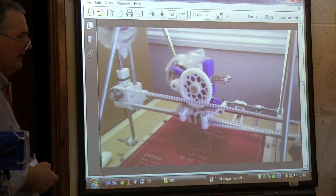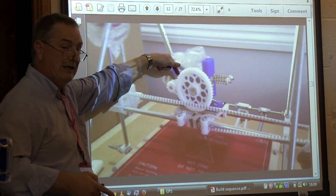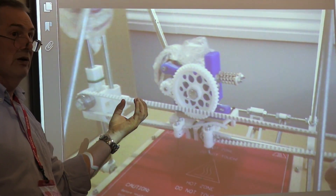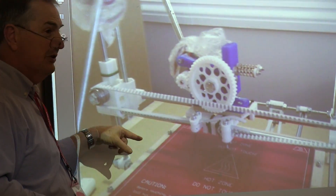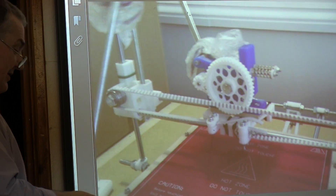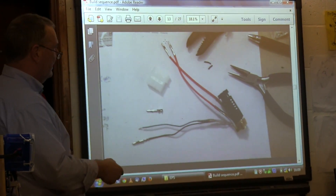That's the extruder — the important thing. The extruder is a motor that pulls the plastic filament through and pushes it into a hot metal block which melts it, and then it squirts out at the bottom. The rest of the machine decides where it's going to squirt it. That small piece of hot metal there is the hot end.